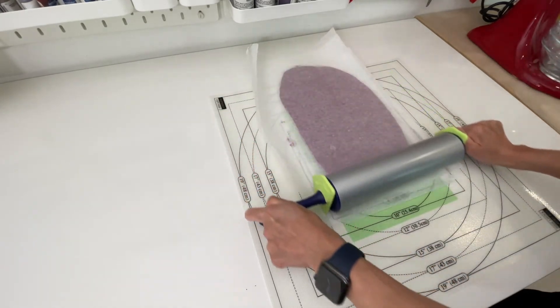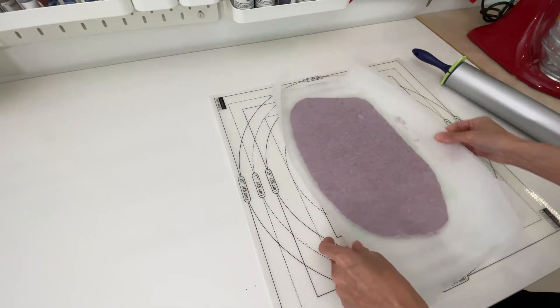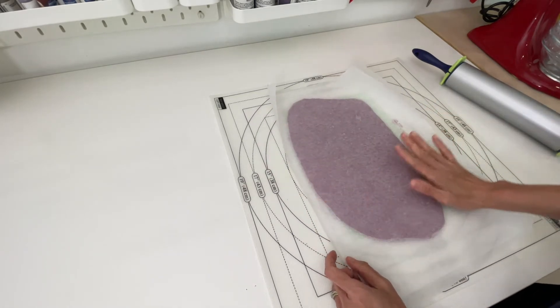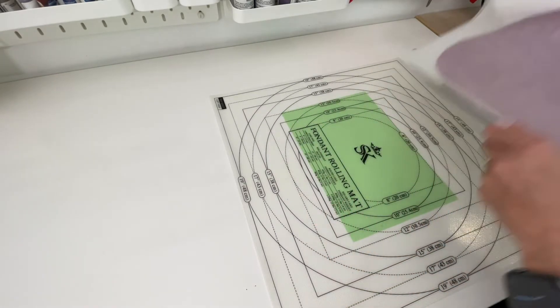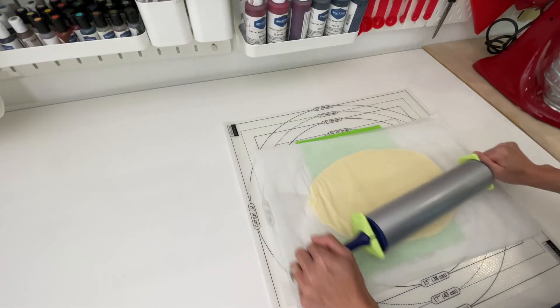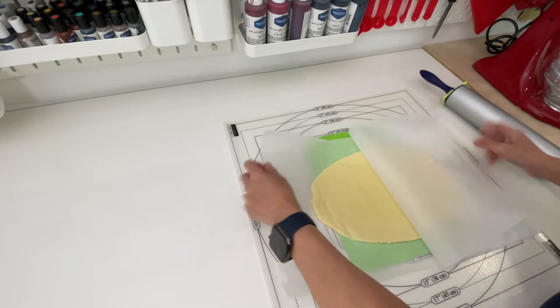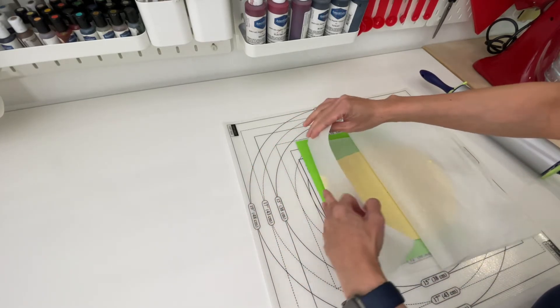The purple dough is nearly in a rectangle shape now. Let me put it in the fridge to chill for about 30 minutes, then I'll repeat the same process on my vanilla cookie dough.